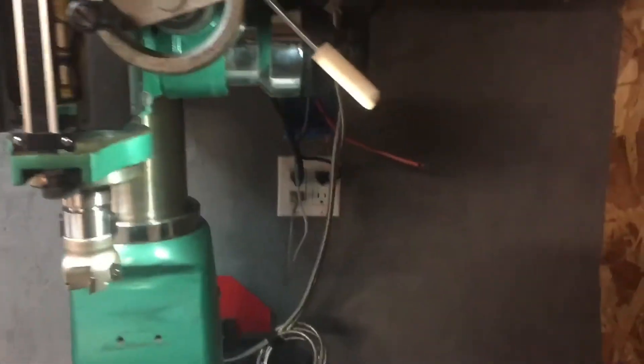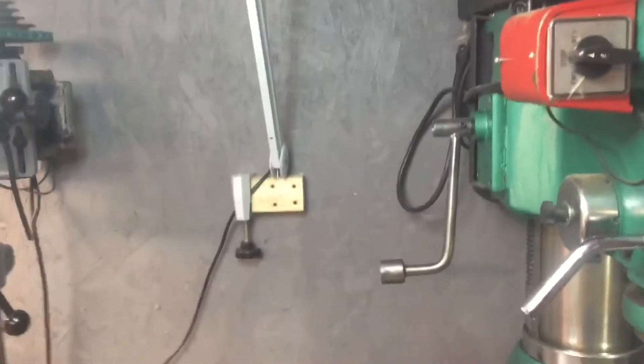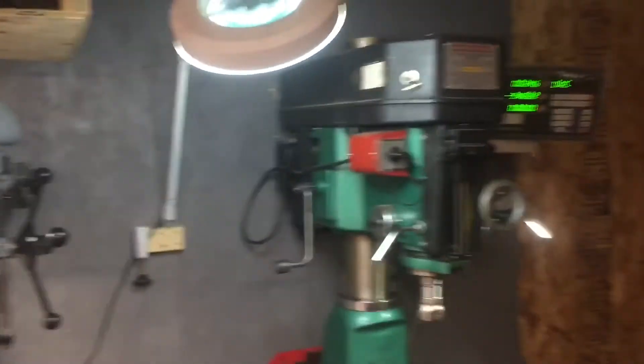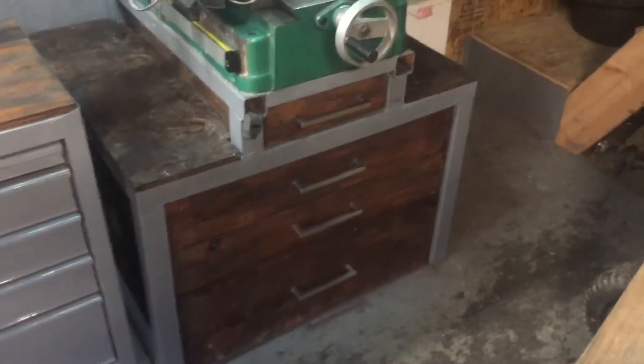I haven't done lighting in the shed yet so this is about the best lighting I have. I also haven't done the 220 which you can see hanging out of the wall right there. I have this which has the magnifying glass on it, mounted on a block on the wall — I put it in the center so I could also use it for the drill press right here.